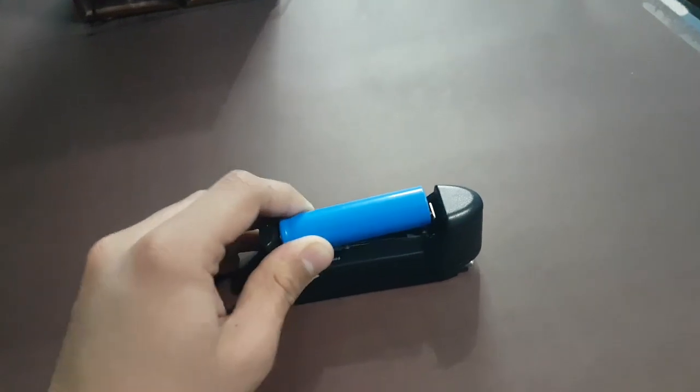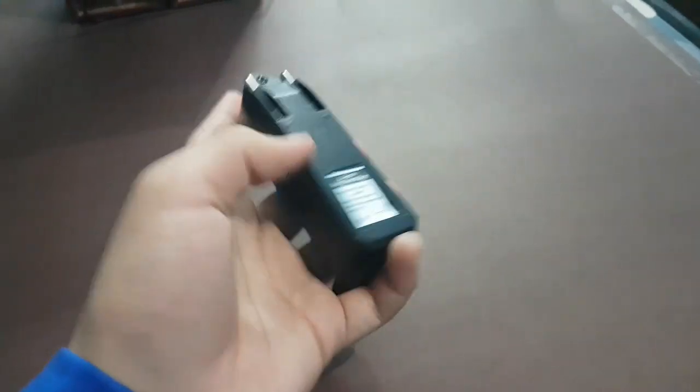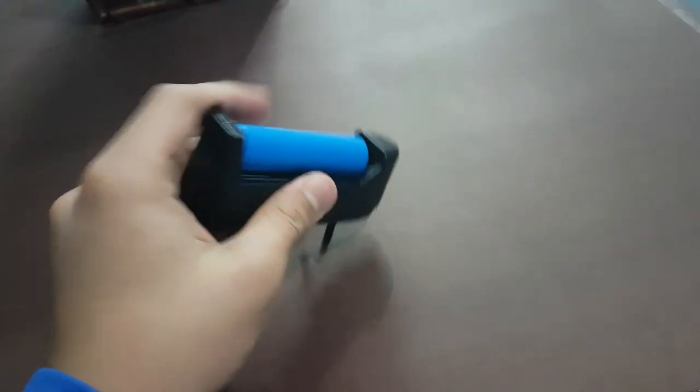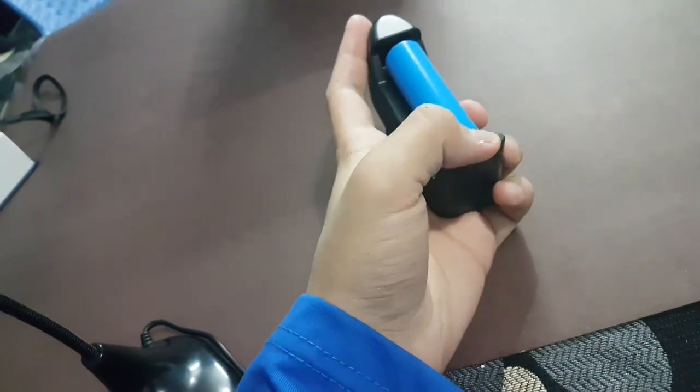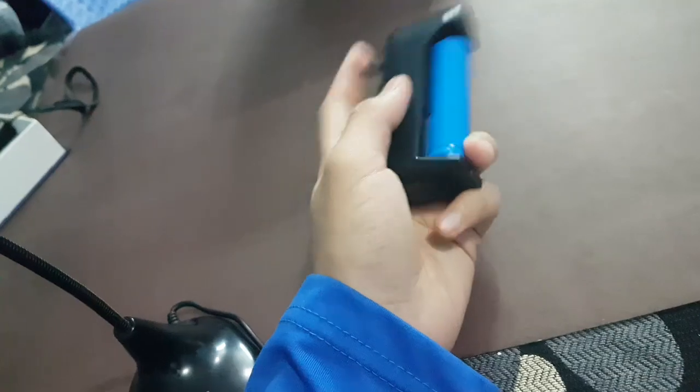So guys, this is the insert — you have to do this plug, you have to put it in any plug and then it will be charged. So guys, this unboxing is complete. Guys, you have to see the unboxing of the video.